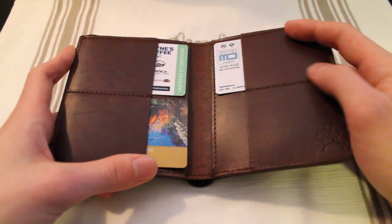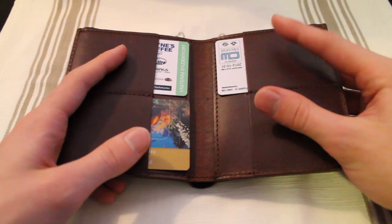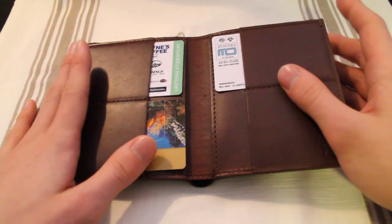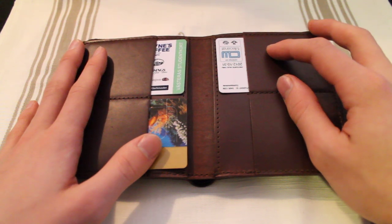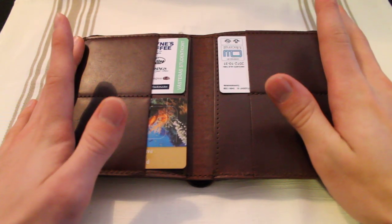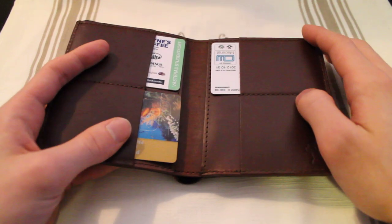Keep in mind though that once you've stretched the leather there isn't a way to unstretch it, so you'll be stuck with a credit card slot that can only handle maybe five or more cards. If you have less than that, they will just flop around and won't be secure at all.